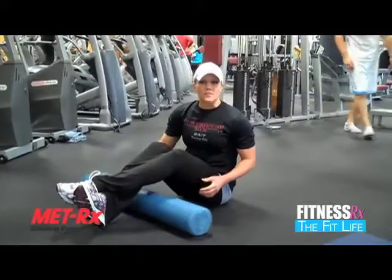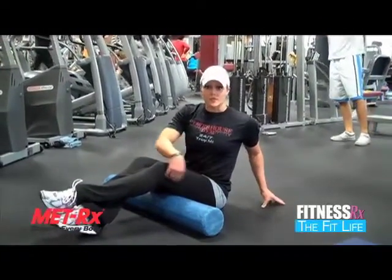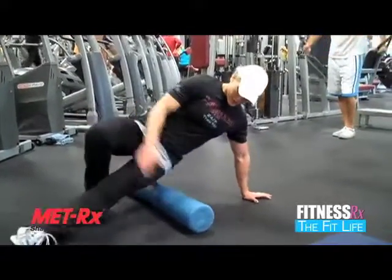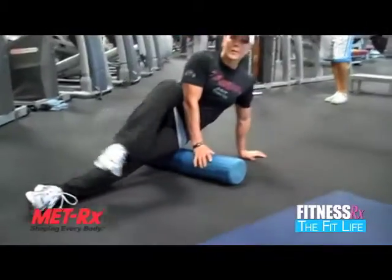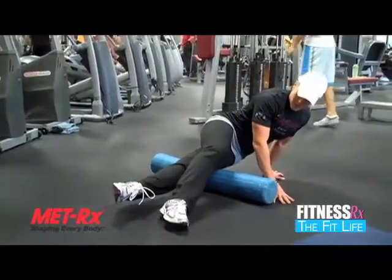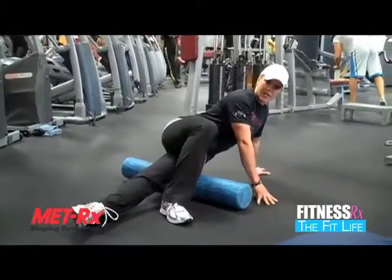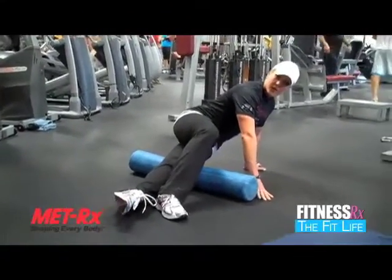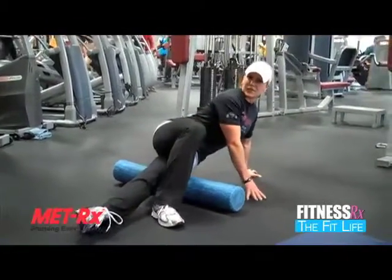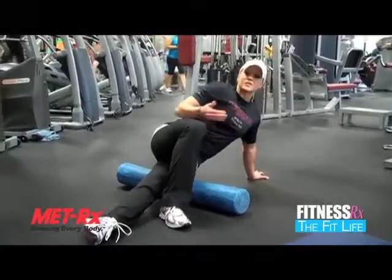Then another one that's really great and difficult to hit on your own — a lot of runners have really tight IT bands. It's the fascia on the side, so you're going to lay on your side this way. Put one knee over top and you're going to roll back and forth. You're really going to feel this a lot, so take your time. You're going to want to do each one of these about 30 seconds — about 15 to 20 rolls back and forth. And again, just repeat on the other side.